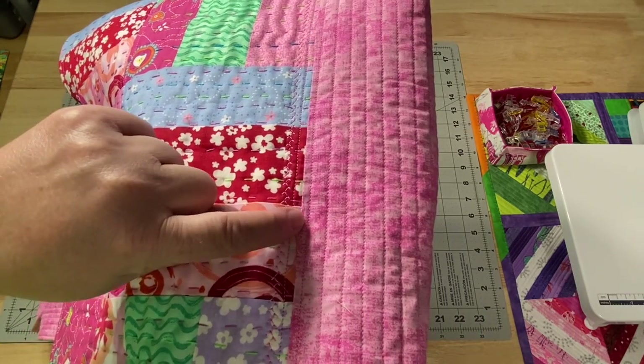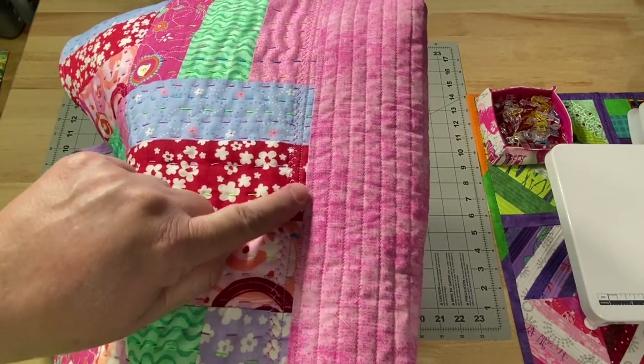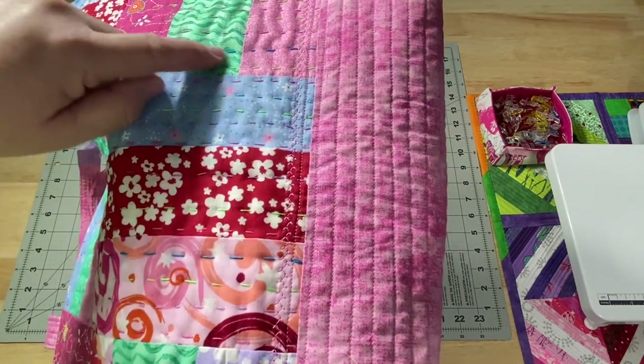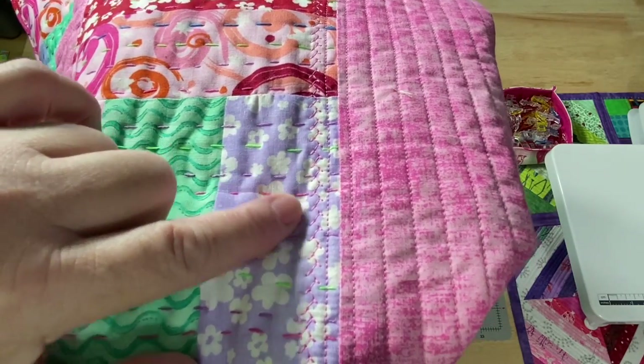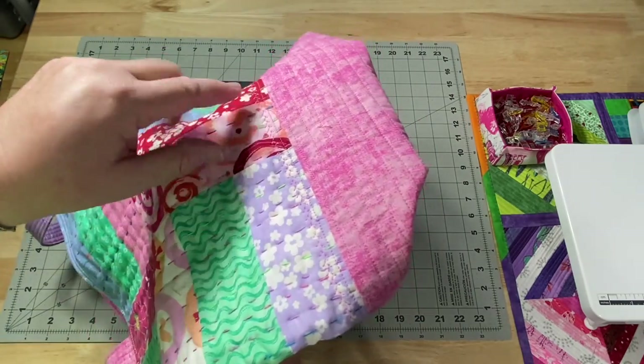I put my knot and came up right at the sewing line, then did a straight line of stitching to catch it. I wanted to make sure it was caught really well, so I did a decorative feather stitch through here. Hopefully that'll hold all of that down.